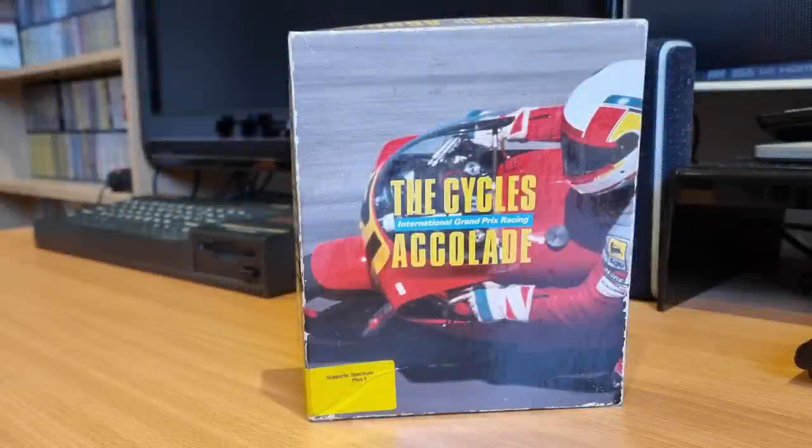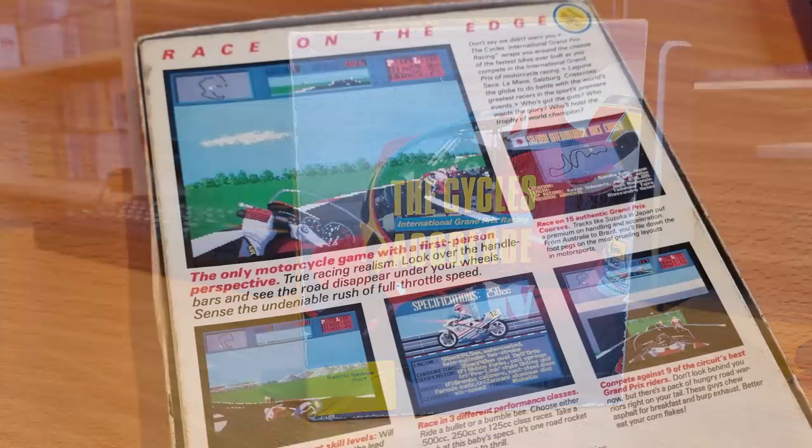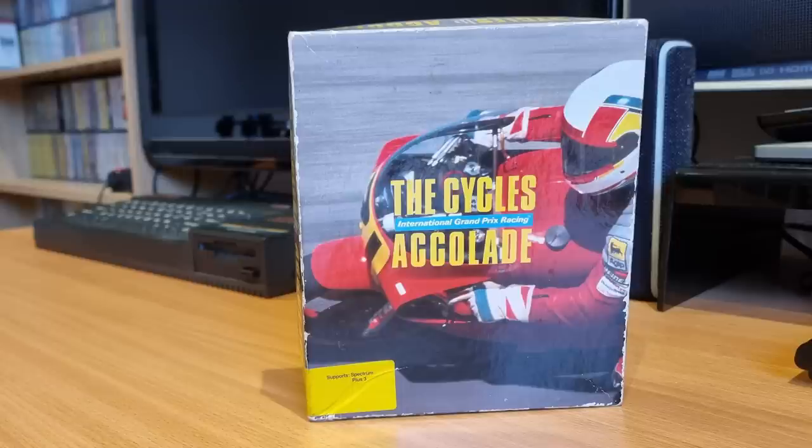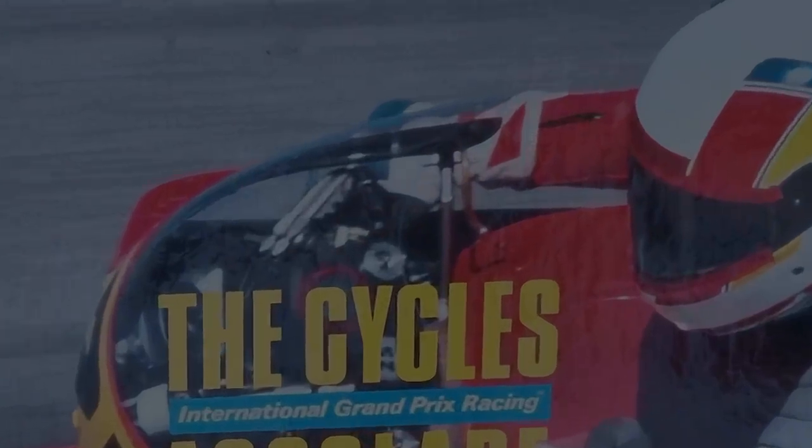This is Cycles from Accolade, released in 1989, and I'm reviewing the Plus 3 disc version. The box includes screenshots from non-Spectrum games, and the instructions really hype up the game — the only motorcycle game with a first-person perspective, it says. Look over the handlebars and see the road disappearing under your wheels. It all sounds fantastic. Let's load it up.